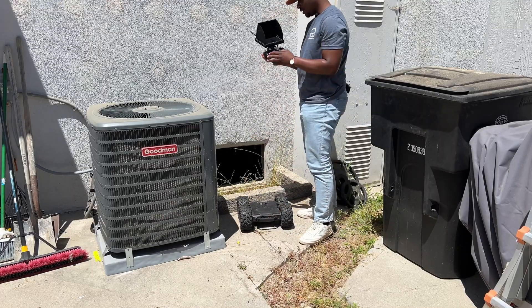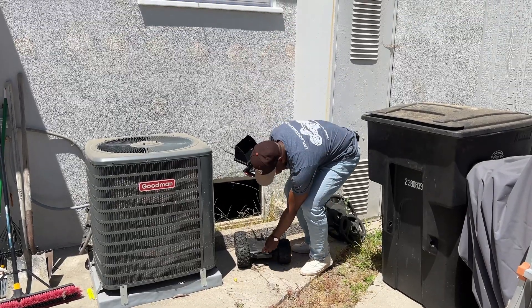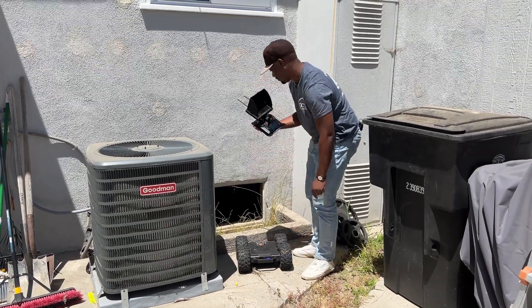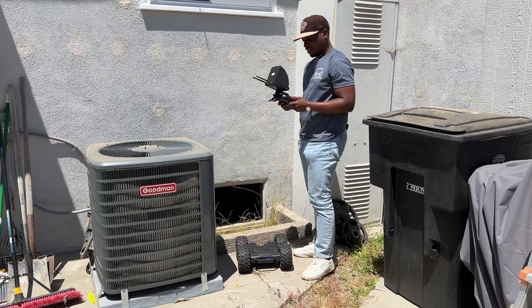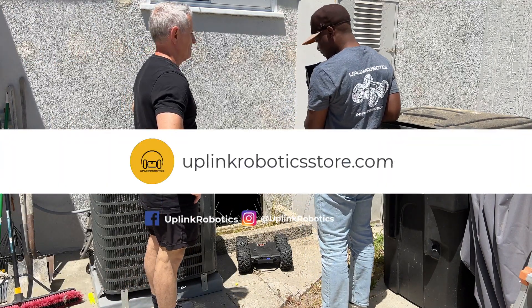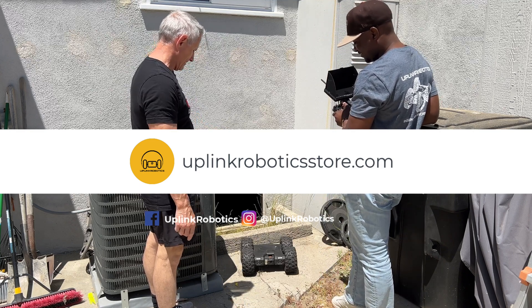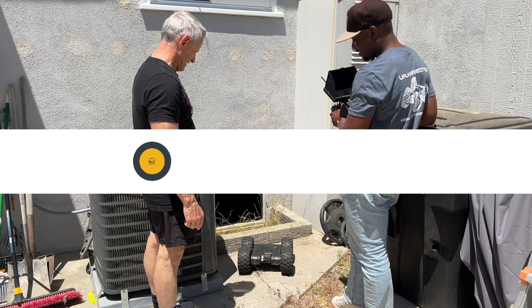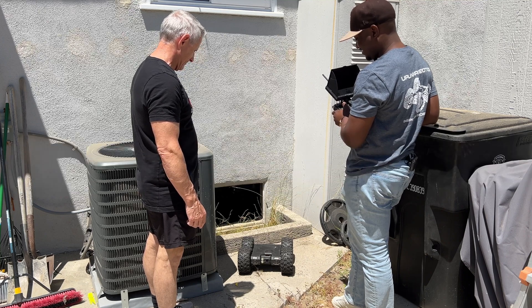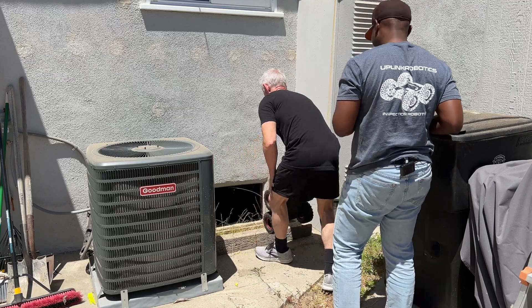Right now I have the controller and the monitor on already, so I just need to flip on the Martin. And then you hear that beep? It's already connected. You just flip a switch and everything is good to go. Let's spin it — show the camera moving. Give us a little nod. He's got his own personality when they do that.